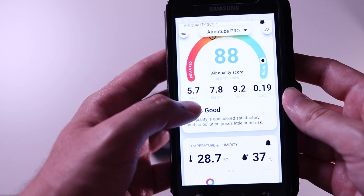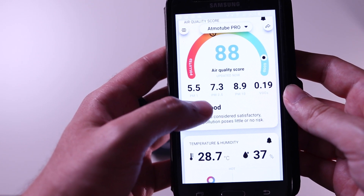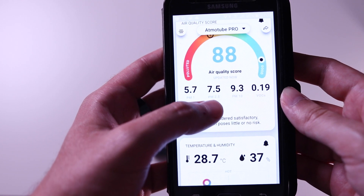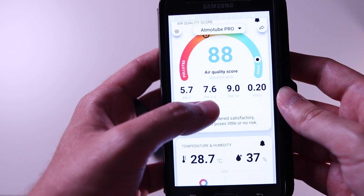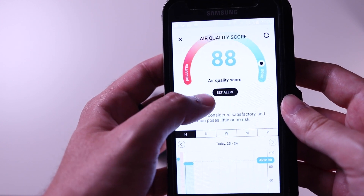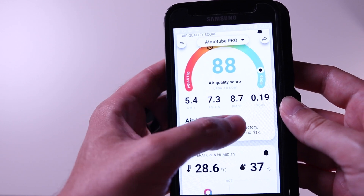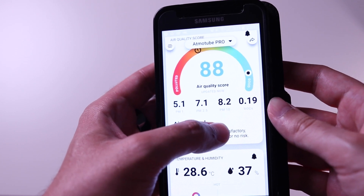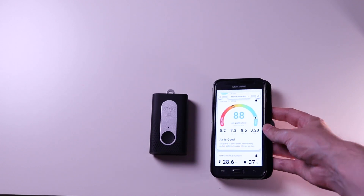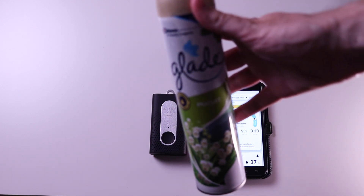PM1 measures ultra-fine dust that is most damaging because it goes directly to the lungs, into the bloodstream, and spreads to the organs. Short-term effects include impacts on your eyes, nose, throat, and lungs — coughing, sneezing, runny nose, and shortness of breath. Outside, these particles come from vehicle exhaust and the burning of wood, heating oil, coal, and fires. Inside, sources include smoke, cooking, burning candles, and operating fireplaces. PM10 particles are larger and also come from construction sites and vehicles.